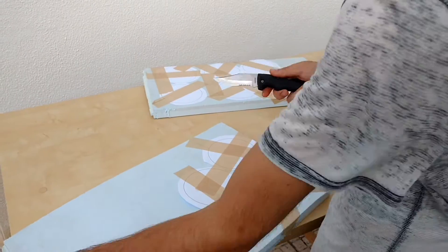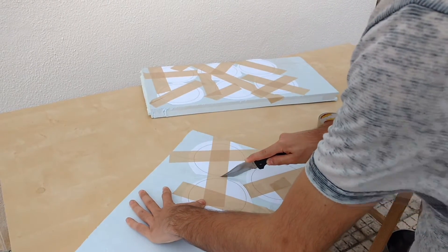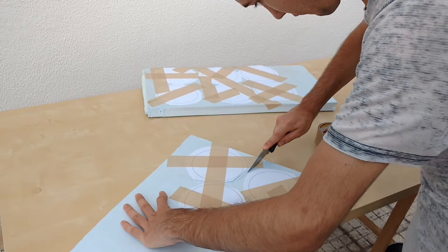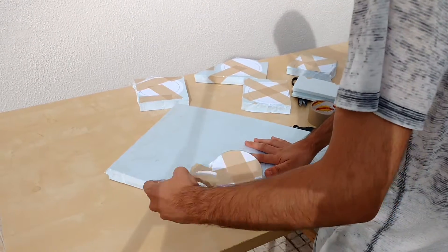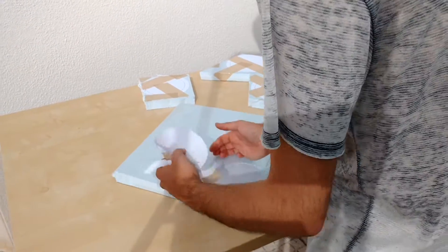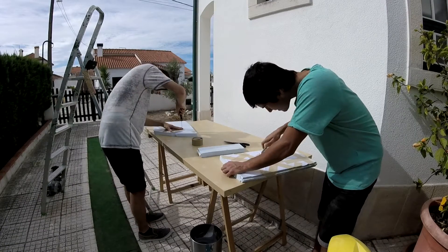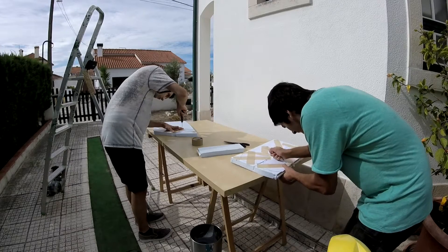Now grab a knife and cut them the best you can. Don't worry if you don't get perfect circles — we will solve this problem later on. Make sure you're really careful in this stage, as the knife tends to slip from your hands due to the density of the styrofoam.